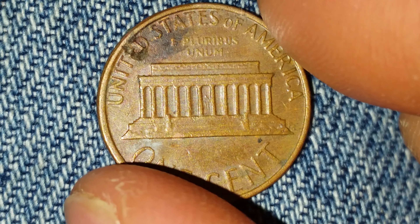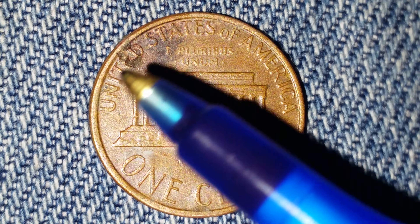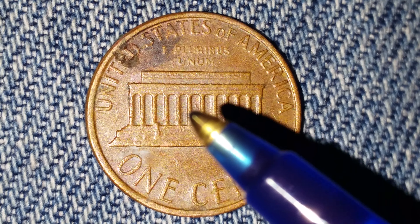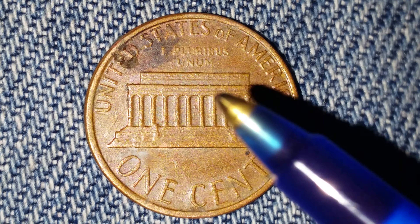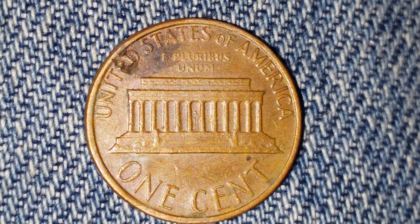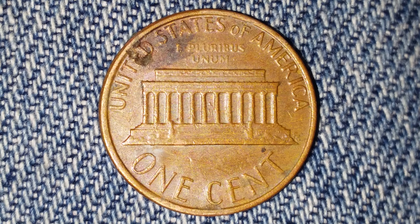Now let's go ahead and take a look at the reverse of the coin. We see 'United States of America' going across the top, followed by 'E Pluribus Unum,' and 'One Cent,' which is the coin's face value. Abraham Lincoln appears at the center of the Lincoln Memorial — we see a statue there, just as it would appear if you were to visit the Lincoln Memorial in person.